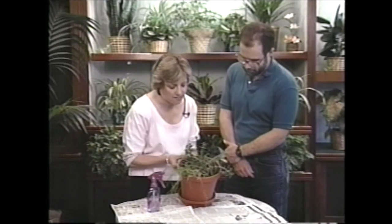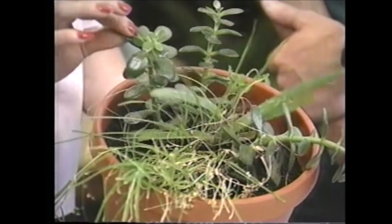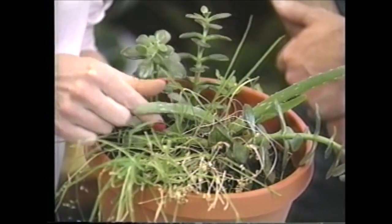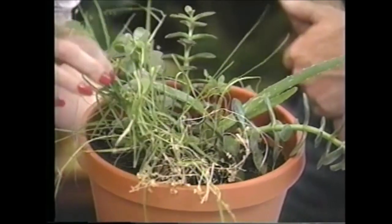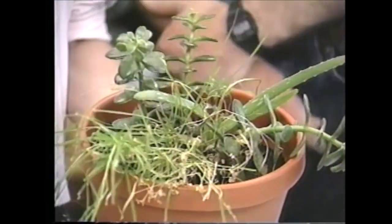Let me look at this again. We've got some jade, like you said. And there's a little bit of aloe vera. And it looks like we have some homegrown grass. I hope it's not that.